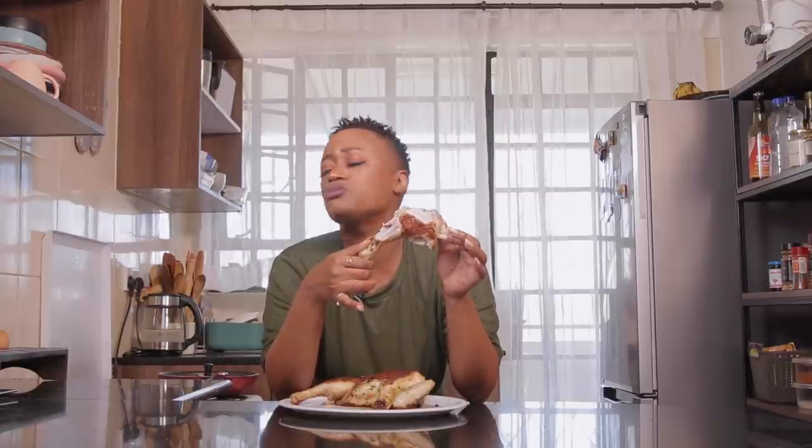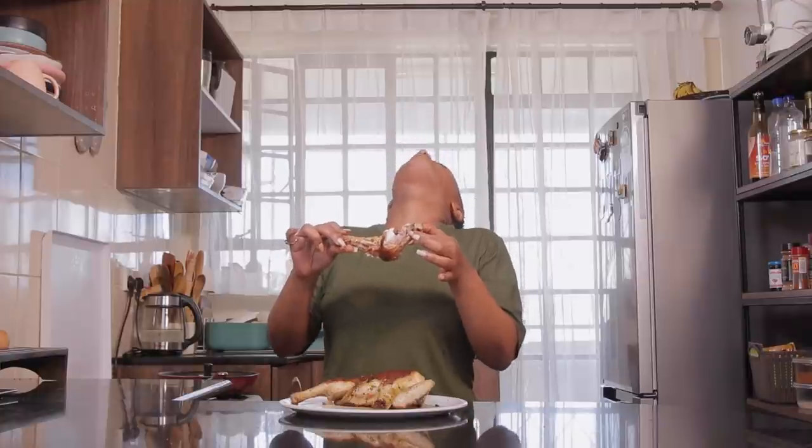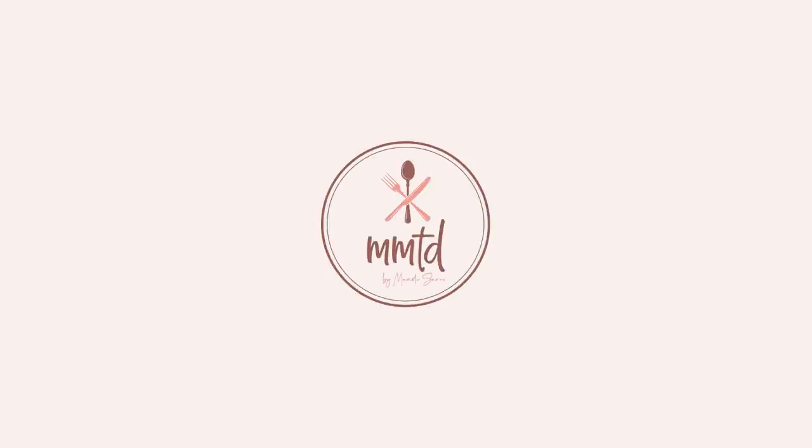Mandy. Oh my god. This is what December says — it's December and I need you showing up with this recipe in order for people not to take you for granted, okay?